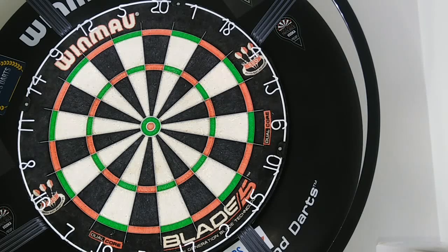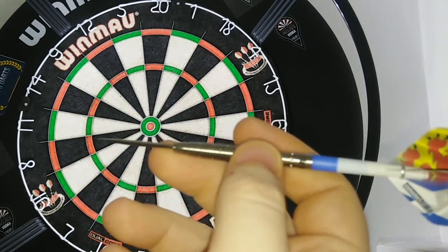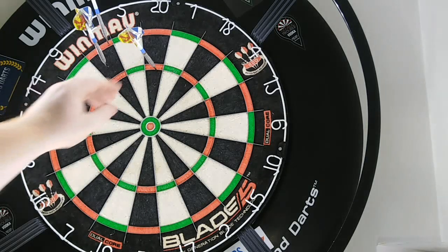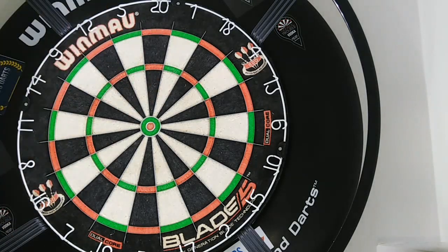So here we go, time to have a throw. We're going to start with the rear grip, do a quick six, nine, or twelve, then move on to the mid and the front grip like we usually do in these videos. Scores of 20, 30 to 56 — quite a nice feeling grip from the back.